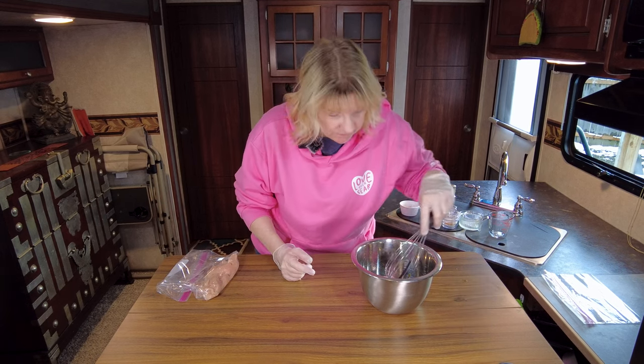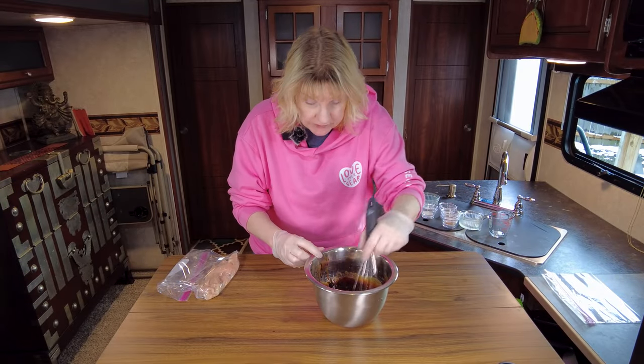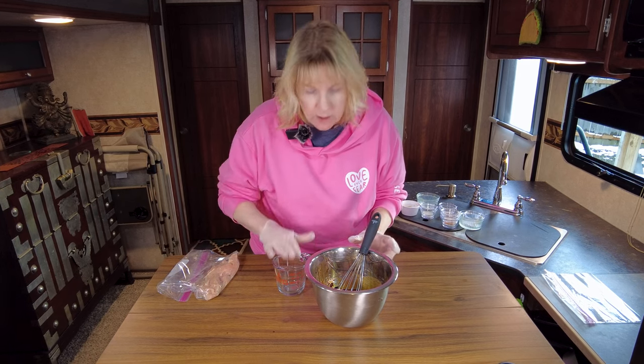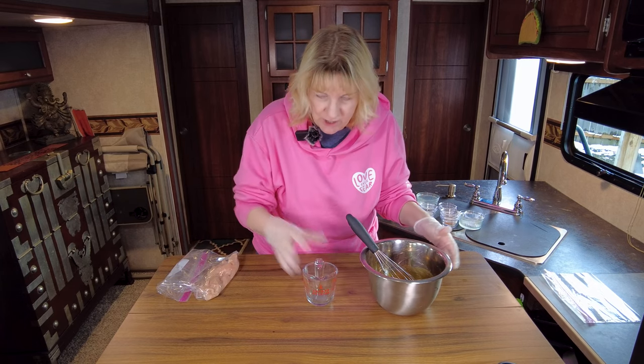I know that seems like a lot, but it'll be so worth it. Just whisk away. Once you have that all mixed up really well, you're going to want to reserve a little bit of that for after the fact. Once we start cooking these up, you don't want to use it after the meat's already been in there because that's raw meat — you're going to get salmonella or whatever it is you get from chicken. You don't want it. Just a little bit. We don't need a lot for later because we're going to use it as a glaze on our chicken.